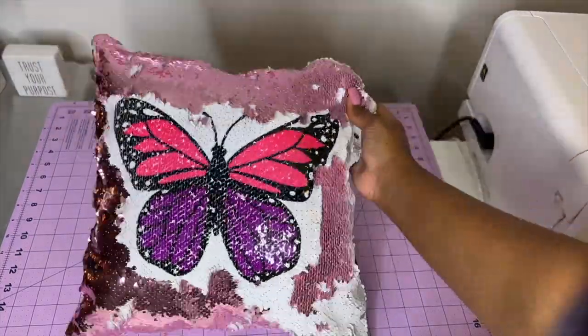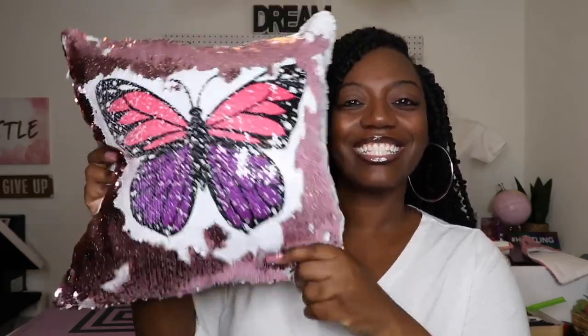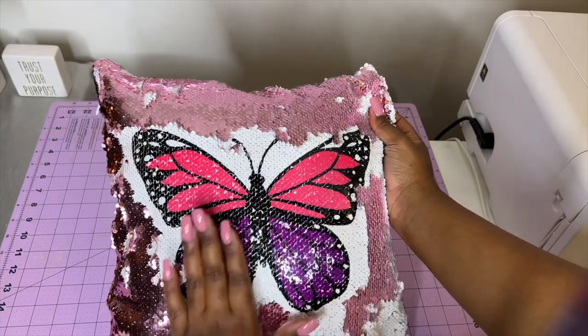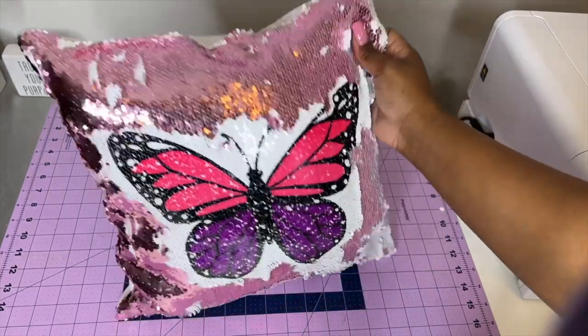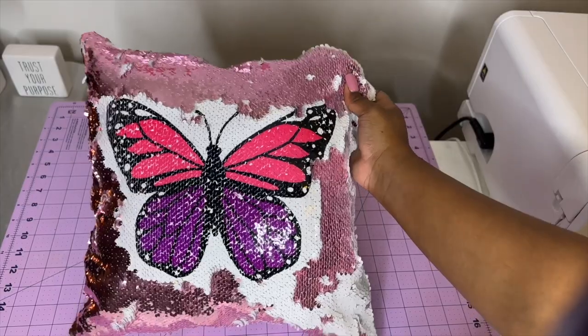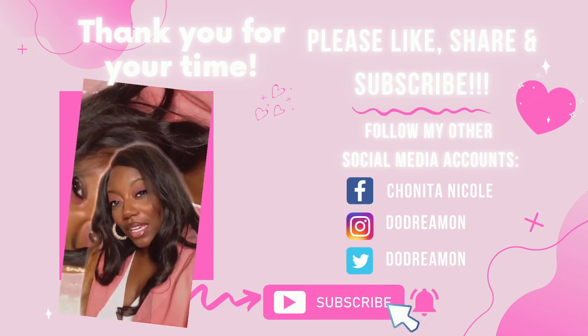Yay to a successful sublimation sequin project — we did it! This project was absolutely amazing. I hope it was just as much fun for you as it was for me. If you have any questions please let me know, and I hope you're just as successful sublimating sequin. Please like, comment, share, and subscribe. Join our Facebook group Crafty Queen Dreamer, follow me on Instagram and TikTok at Do Dream On. Y'all be safe out there — bye!